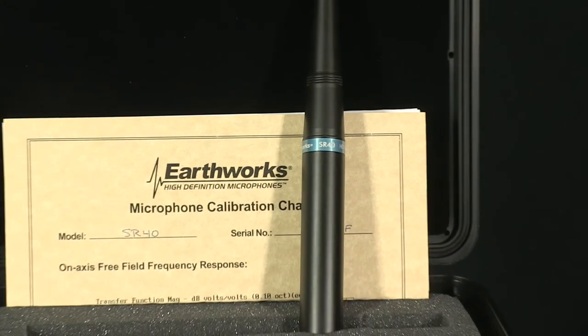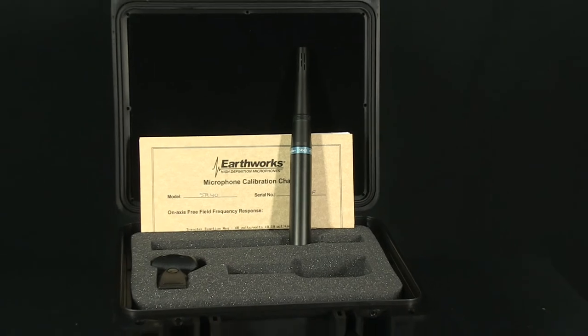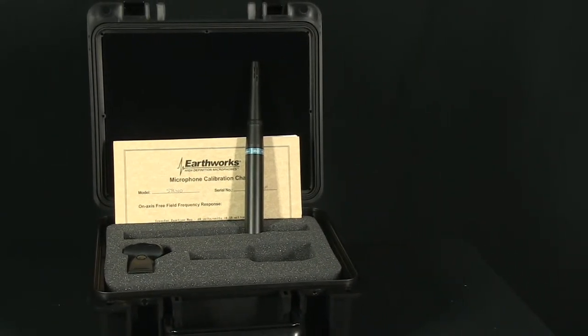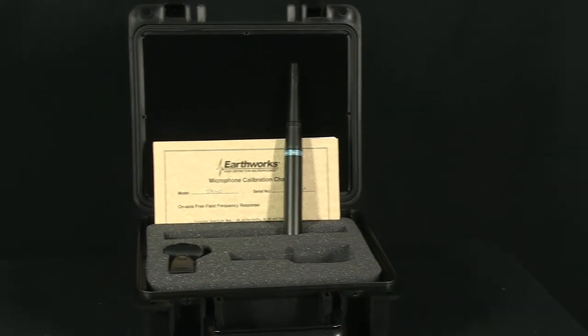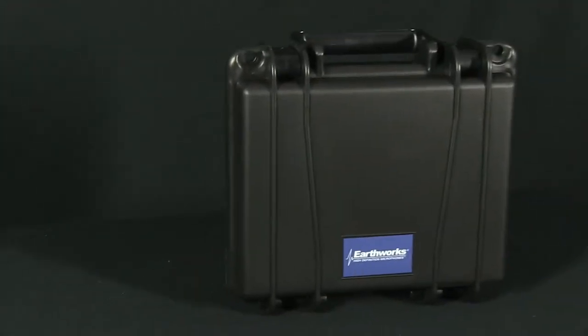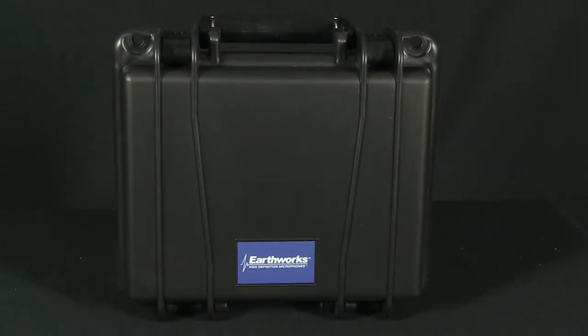Within the SR line, Earthworks makes the SR20, 25, 30, and SR40. The number refers to the top of the frequency response, so the SR20 goes from 50 to 20 kHz, the 25 goes from 50 to 25 kHz, the 30 from 30 to 30 kHz, and the 40 from 30 to 40 kHz. Most people say they hear a big difference in accuracy and imaging as the frequency response goes up.